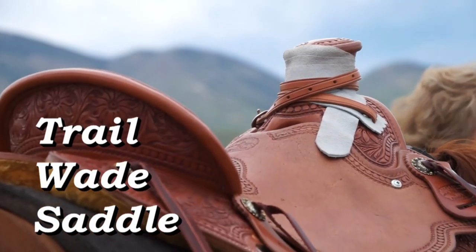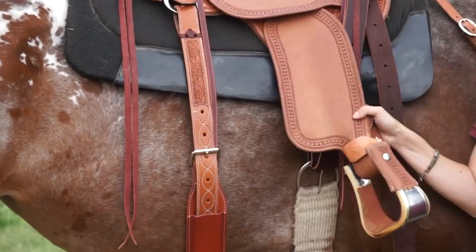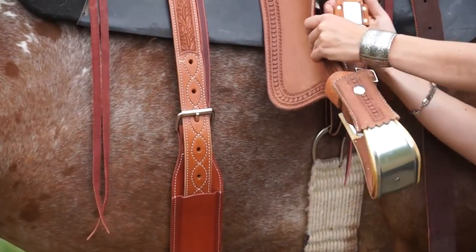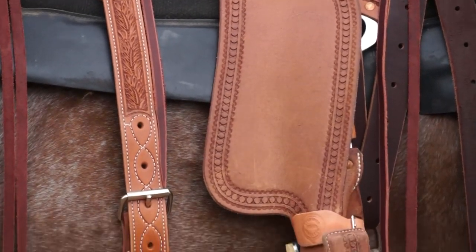As a Western dressage rider, I really like this saddle because of the amount of range in this stirrup leather and how much it moves. In addition, for closer contact, they have only a two-inch stirrup leather underneath the fender, which allows you that close contact on the horse.